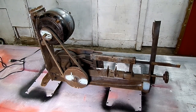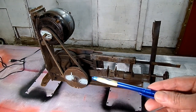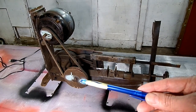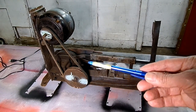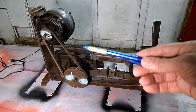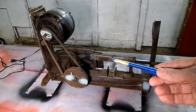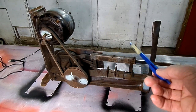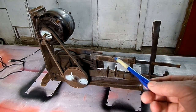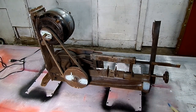Look at this thing. We got the motor coming down here to this pulley. Over here we have a gear, and another large gear. We have this arm — you could call that a piston, couldn't you? It slides back and forth.